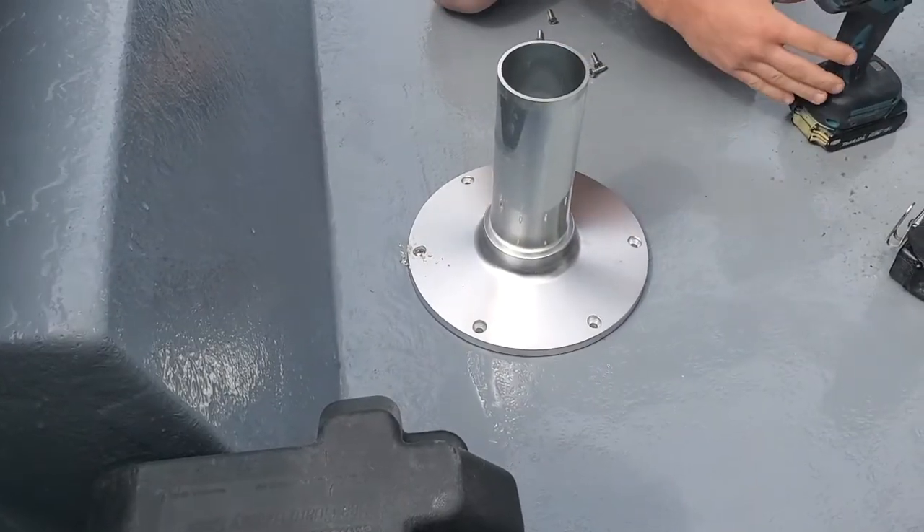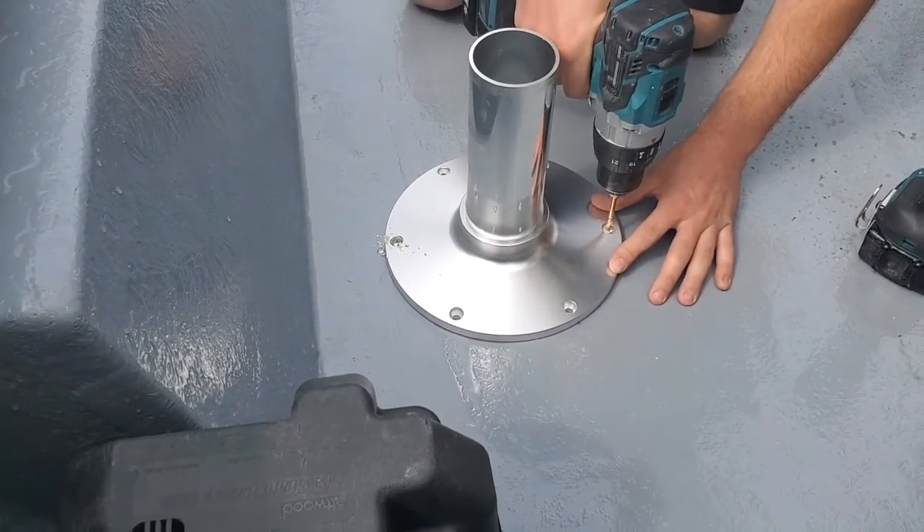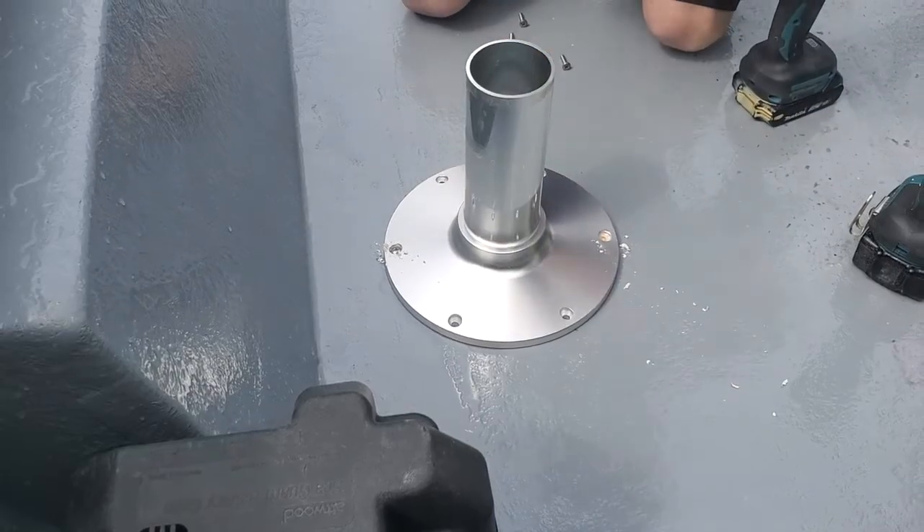Then make sure it's still lined up how you want it, and then on the opposite side drill another hole and put another screw in. Again, no caulk yet.